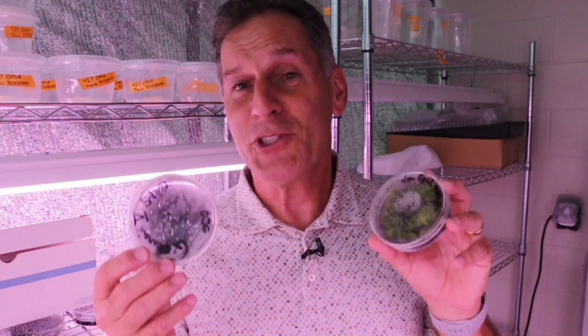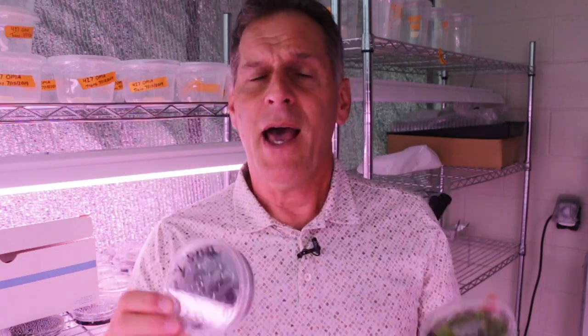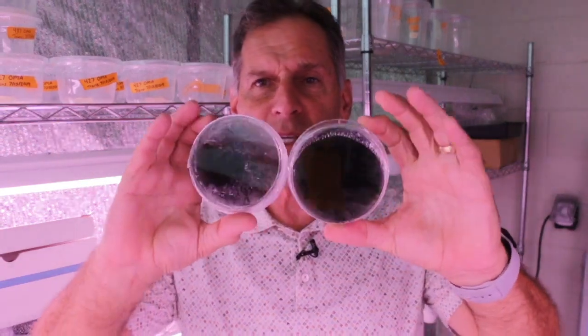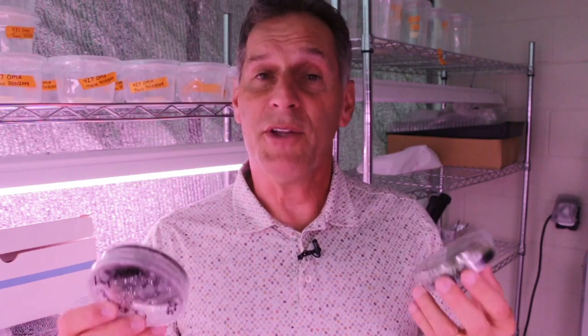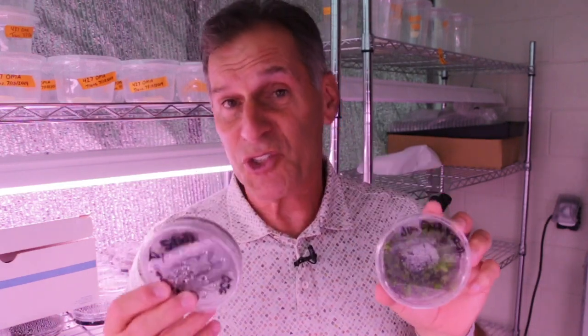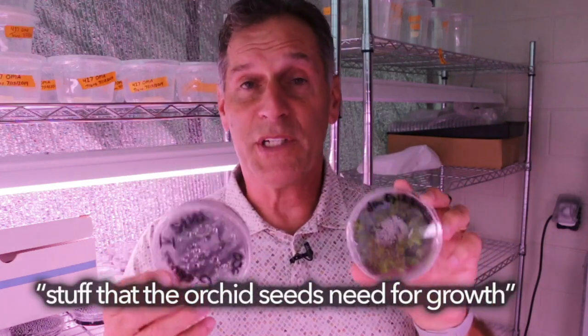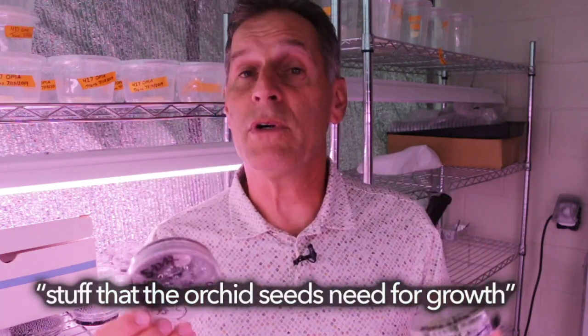Orchid seeds are small — they're dust-like. They're plated on these media; the black in the medium is from activated charcoal, which is one of the medium components. There are also low levels of minerals, vitamins, sucrose sugar, and a lot of other things they need for growth.